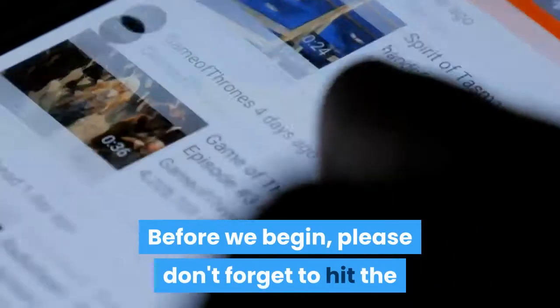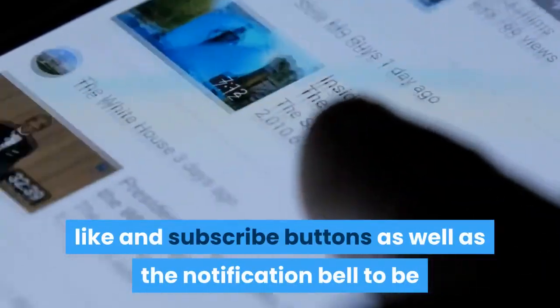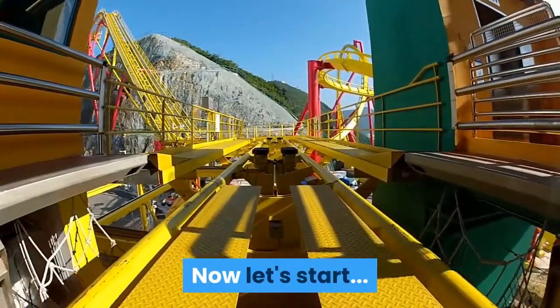Before we begin, please don't forget to hit the like and subscribe buttons, as well as the notification bell, to be updated on future health-related videos. Now let's start.